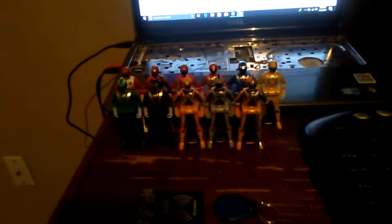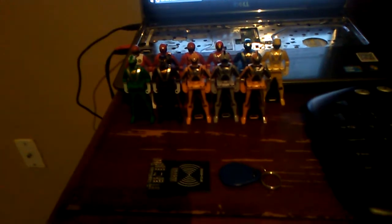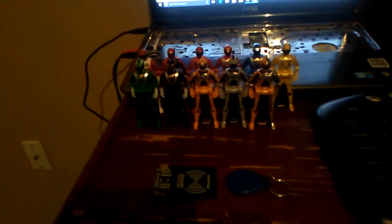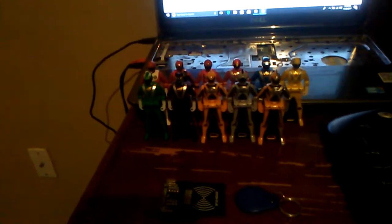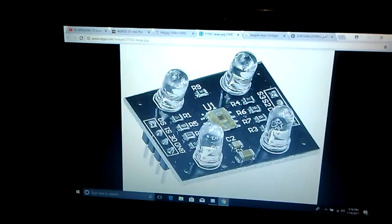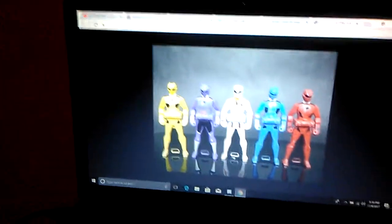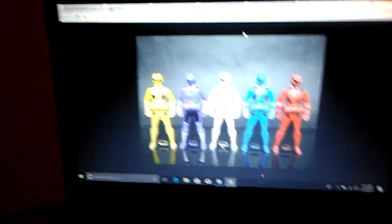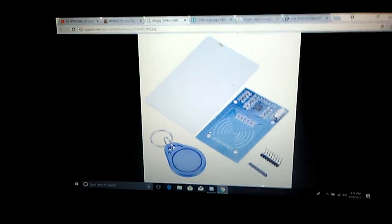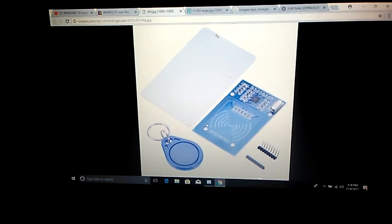Hey guys, it's Kodink here. Today I wanted to go over something about the Ranger keys and the device I'm working on that will read these Ranger keys. Lately I've been thinking about whether I should use a color sensor or an RFID reader.